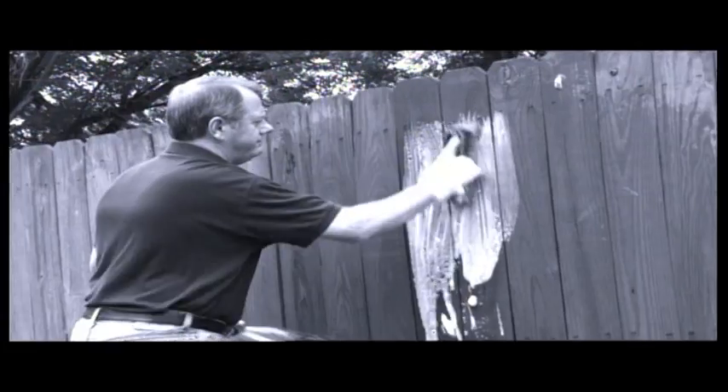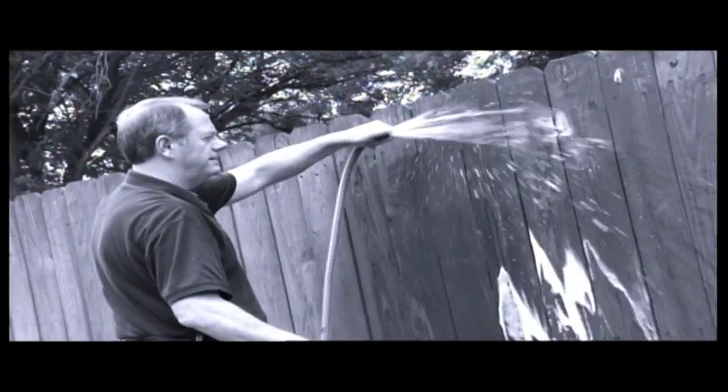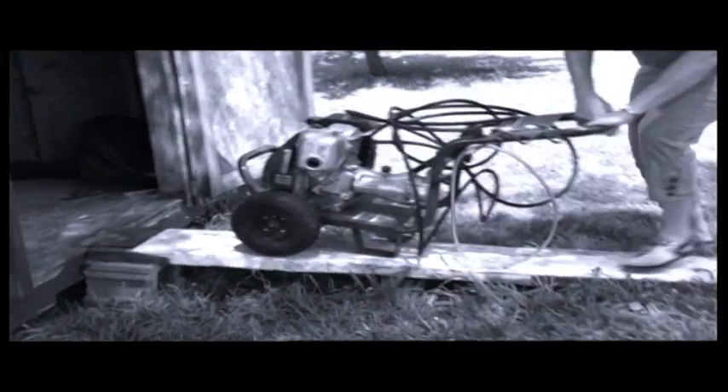Need the power wash, but that garden hose isn't getting it done? Don't have the time, strength, or money for a $500 pressure washer? Then make room, because you need the Zoom.